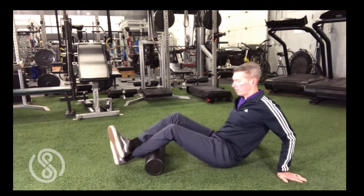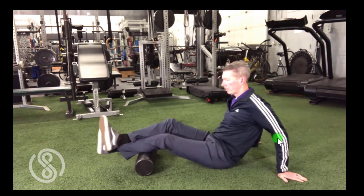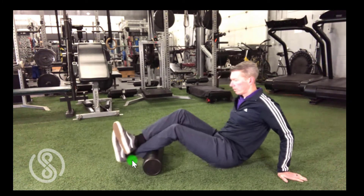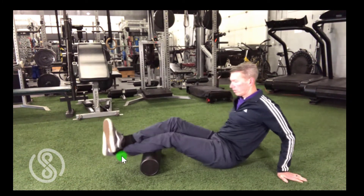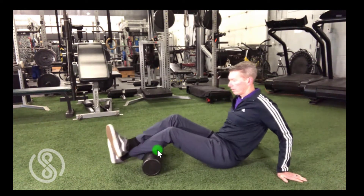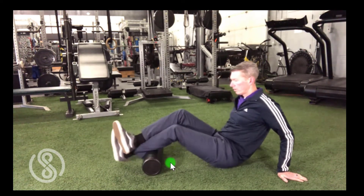For this first exercise, begin in a seated position with the hips on the ground. Place the hands behind you, supporting your weight. Place the calf muscle of one leg on top of the foam roll and the opposite leg on top of the shin for added pressure. Search for significant discomfort up and down the back of the lower leg, but avoid sharp pain. Keep your hips on the ground and gently roll the calf three to four inches back and forth over the foam roll. Perform for about 15 repetitions, then switch sides.